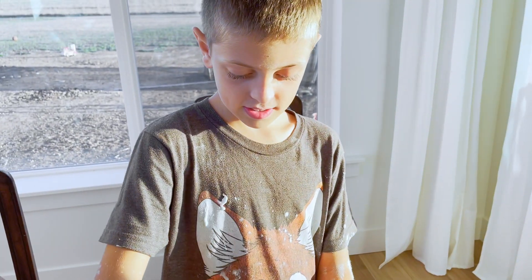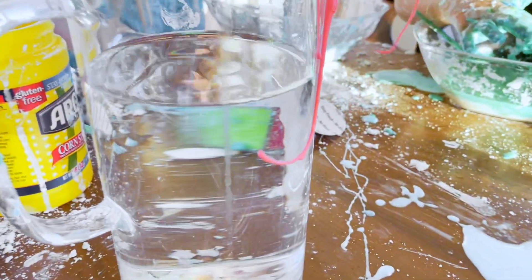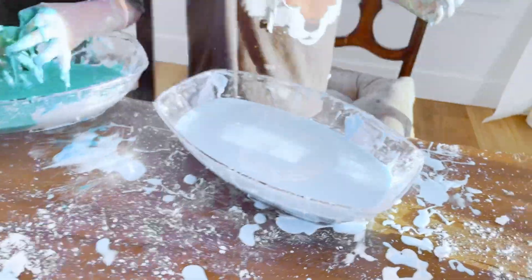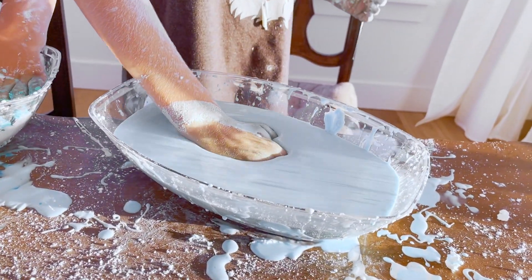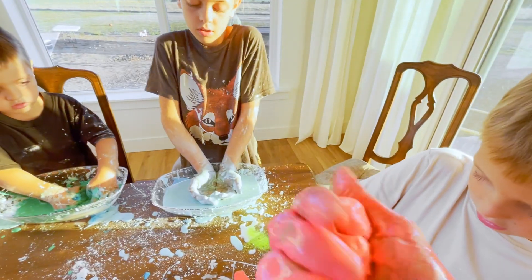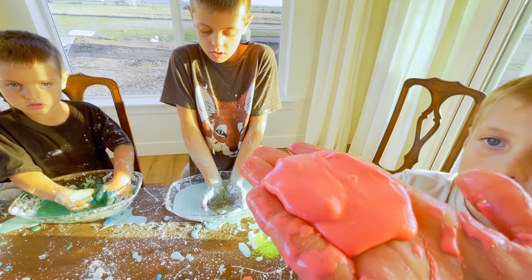I wonder if this is what quicksand feels like. Yeah. What happens when we stick our hand in the water though? Nope. That's perfect. Whoa! It turned the whole thing pink. It's like a solid — sink it down and then it's a solid. I put it into it and it's a solid. Oh my gosh, you can like make it into a ball. You can totally make it into a ball. And then... water.